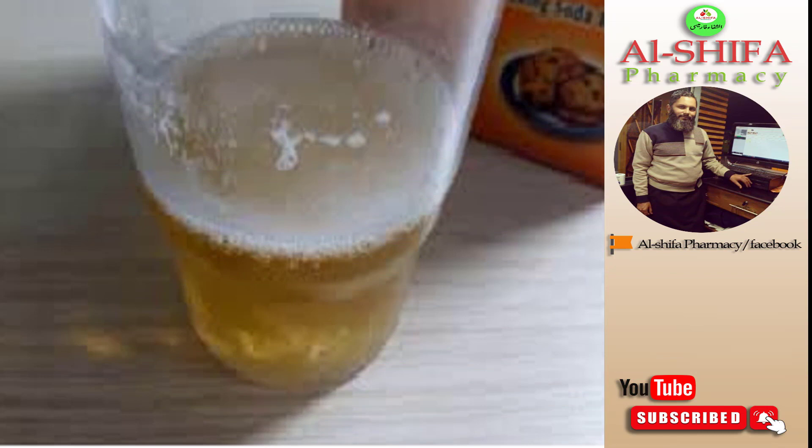8. Baking Soda. It is claimed that baking soda reacts with HCG, which may cause it to fizzle or crackle. To do this test, use baking soda and urine in equal proportions. Put the baking soda in a plastic container and pour urine over it. After a few minutes, if the baking soda fizzles or crackles, it may indicate a pregnancy. If they do not react to each other, you are not pregnant.